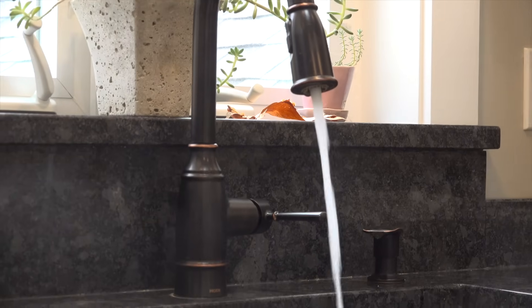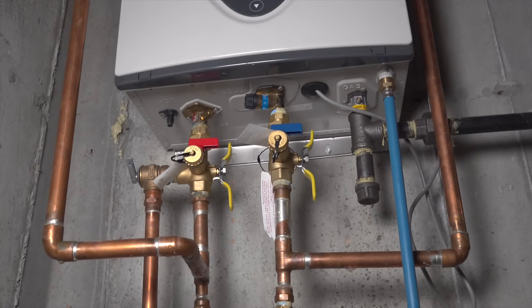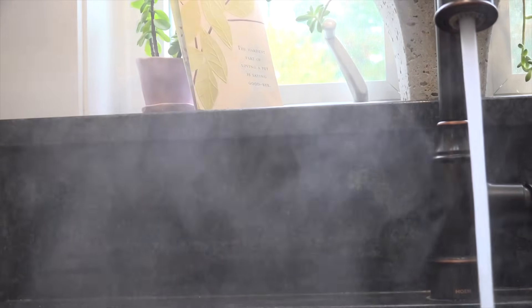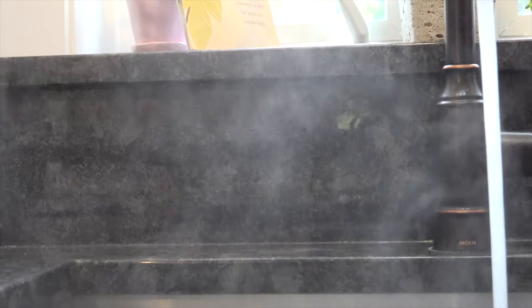Now your system is clean and it's ready to work for you for another year. I hope this video was helpful and could show you that you can maintain your own tankless hot water system yourself. If you like this video, please give me a thumbs up and subscribe to my channel if you're not already for more videos coming up.